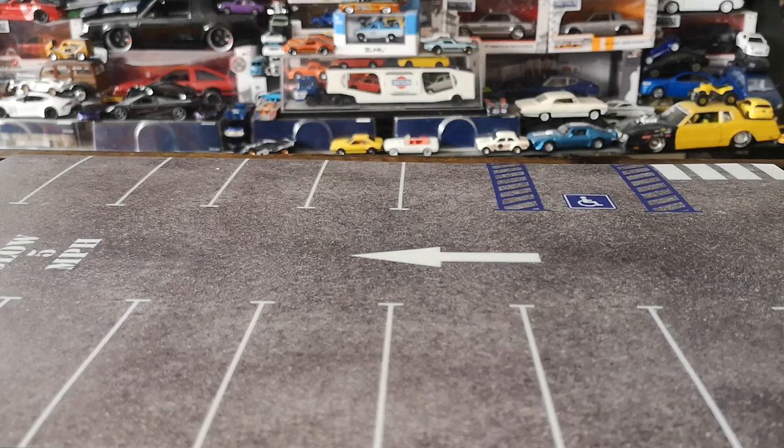Bonjour everyone! Welcome to another diecast showcase. Today we are going to be cracking open a bunch of stuff.